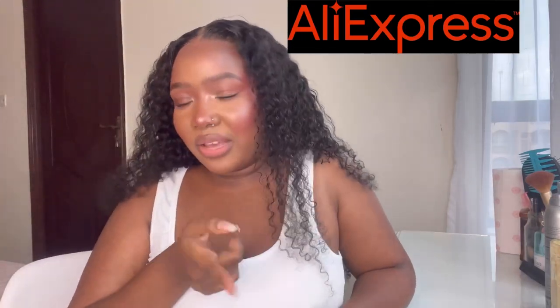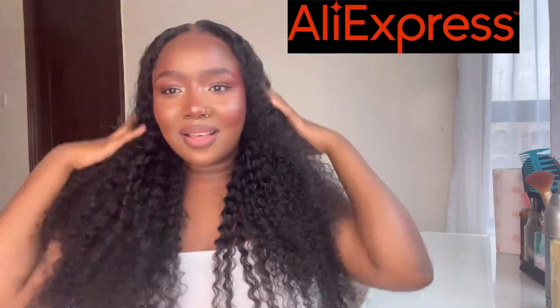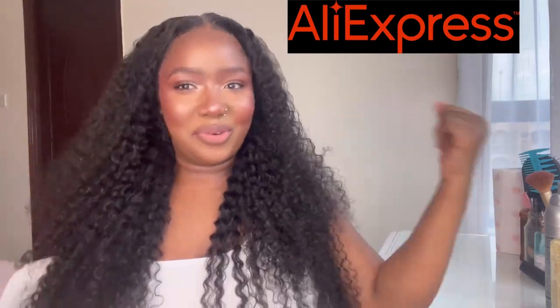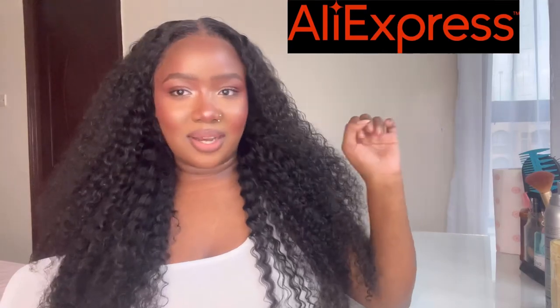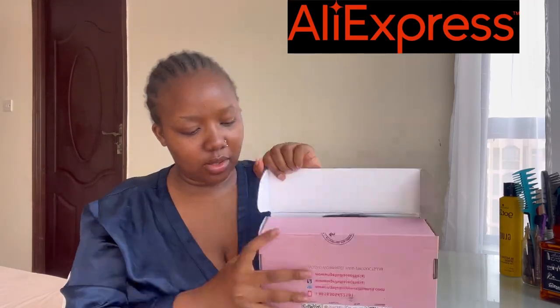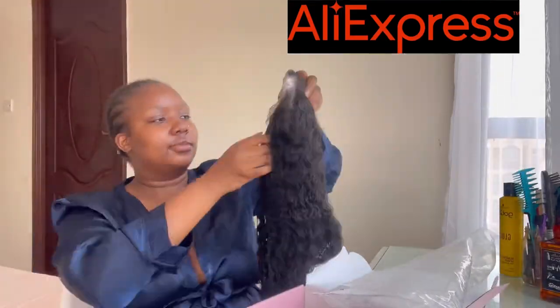Make sure you check out the links in the description box. Keep watching if you want to see how I achieved this look — just look at this, I feel like I'm floating! So back to where I started: this is how the wig comes, that's the packaging — the pink blush-pink box — and then inside is the hair. It says 28 inches and that's how long it is.